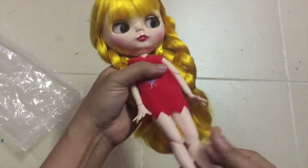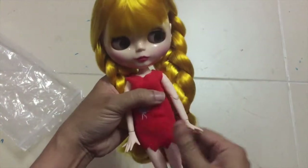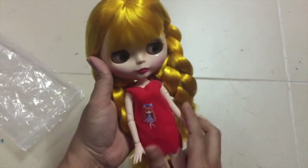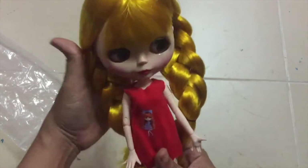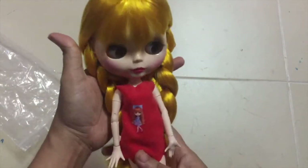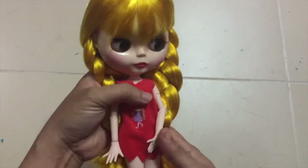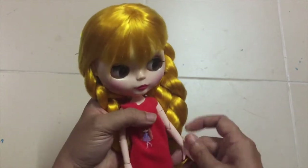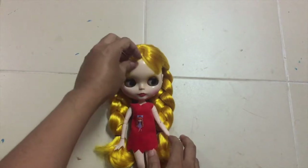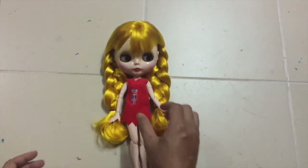She comes with an articulated Peony more body, which is really, really good for posing. You can choose either this body or the normal body for Blythe. The reason why I bought this fake Blythe is because I'm thinking of customizing her soon. Maybe I'm going to start my custom work tomorrow, because tomorrow is the weekend — it's a really, really nice day to start custom work. So, this is her.